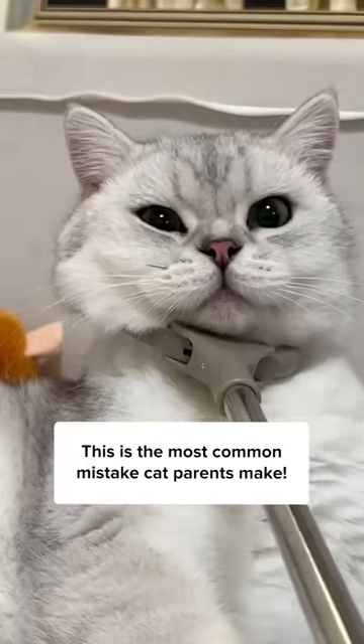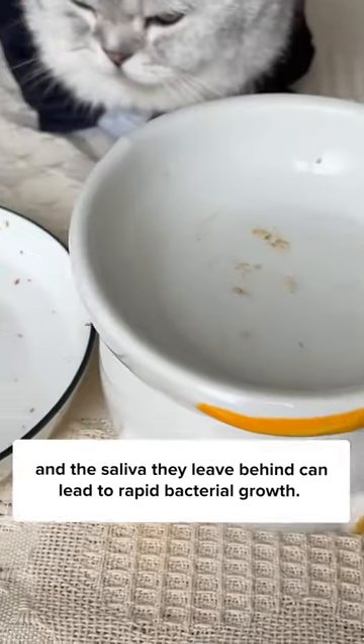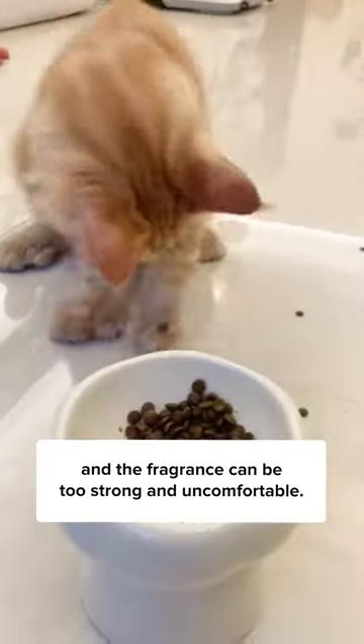This is the most common mistake cat parents make. The sooner you know, the better. Cats lick their food up, and the saliva they leave behind can lead to rapid bacterial growth. Regular dish soap may not work, and the fragrance can be too strong and uncomfortable.